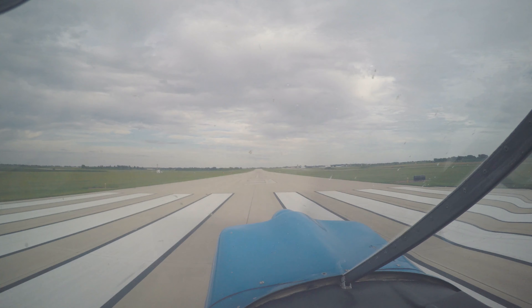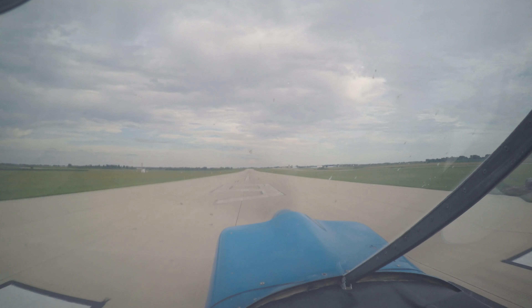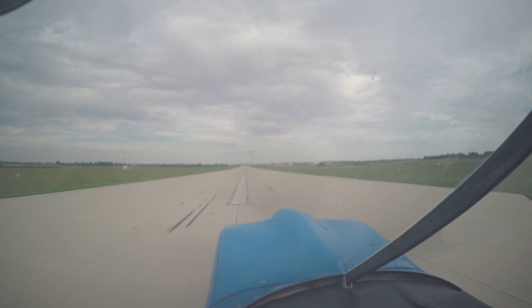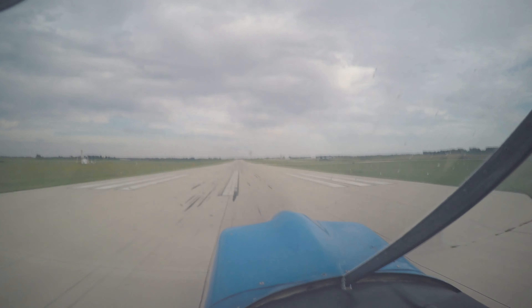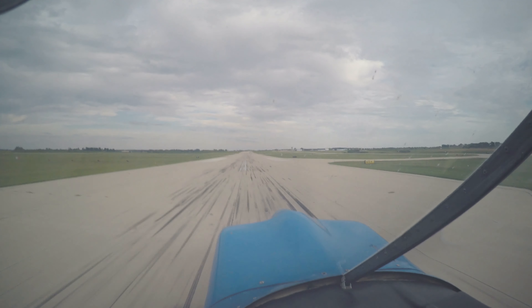So you're gonna go full throttle and full stick forward, about three seconds from zero to full. One, two, three — full stick forward. And then once the tail comes up, just start slowly neutralizing it. Just keep us on the centerline until you feel the wheels start bouncing, then it'll be ready to fly.